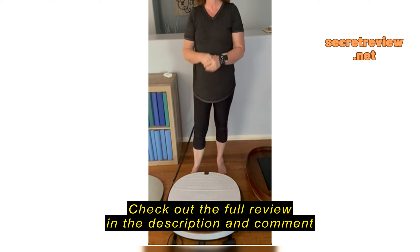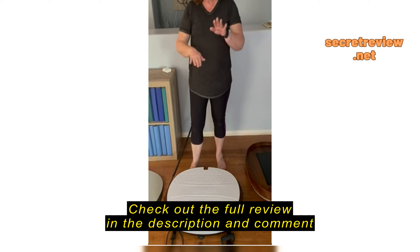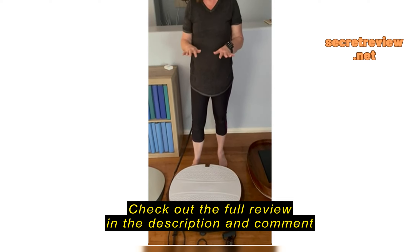This particular machine I like because it has all three motions: oscillating, vibration, and lateral movement. So it goes up and down, it vibrates, and it goes side to side. I wanted the side-to-side motion which my other machine did not have, because I think it will help me even more with balance issues.